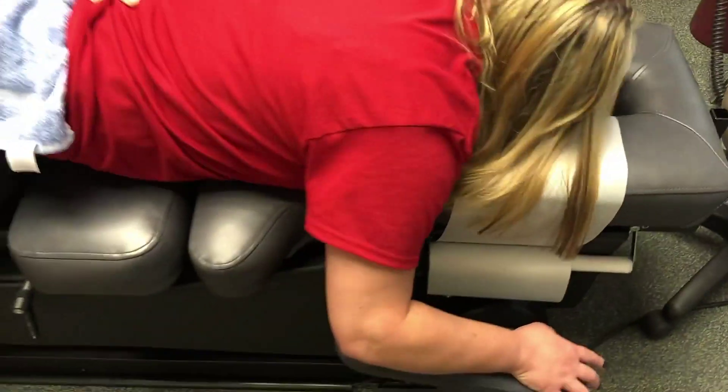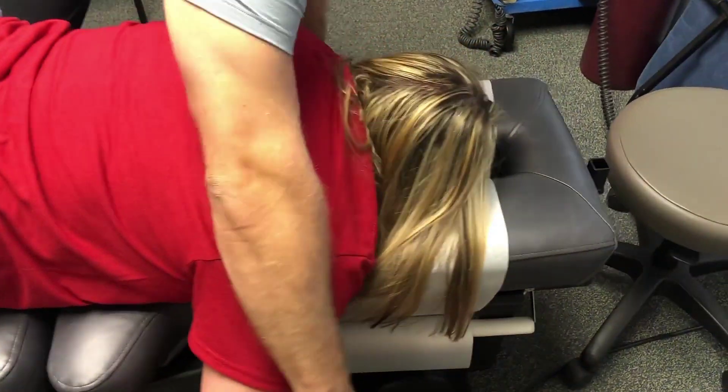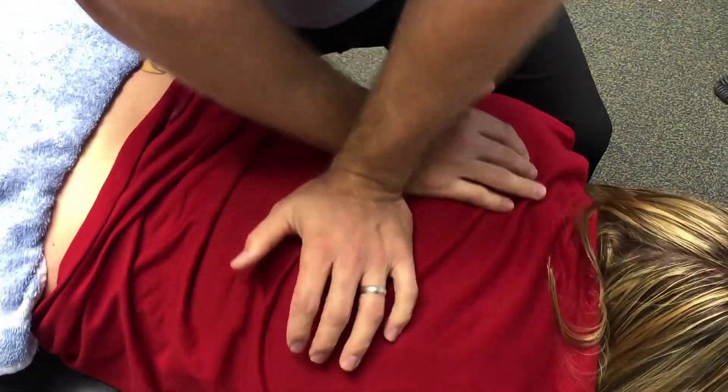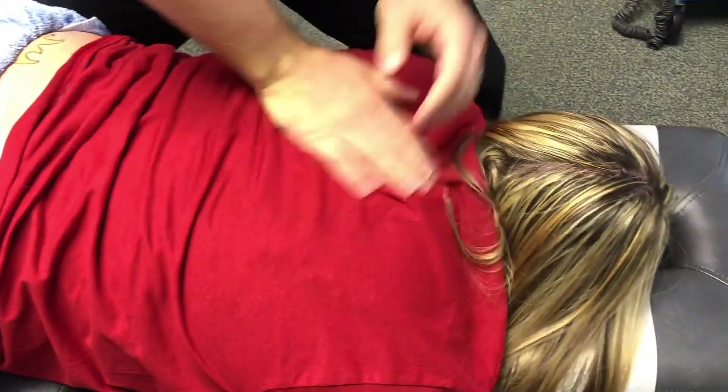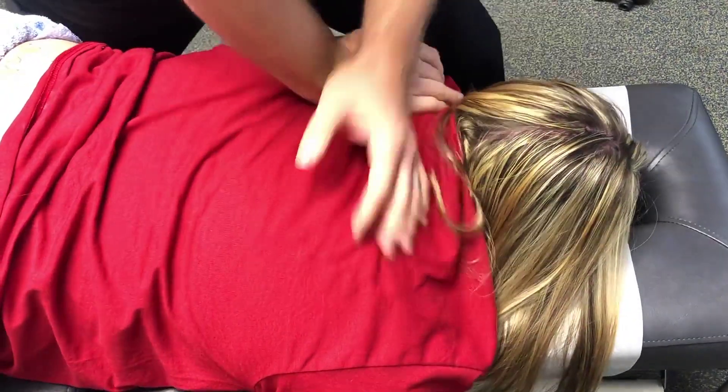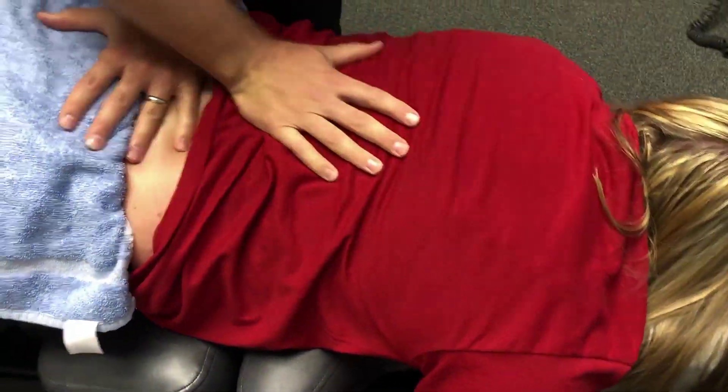Also, after our treatments we recommend people use a little bit of ice to help calm that spasm and inflammation down. It's a little tender for her — I can feel her squirming a little bit, but these muscles are just really tight. Slide down towards your feet. Take a nice deep breath in, relax your shoulders, exhale.